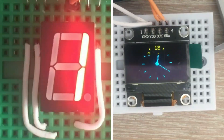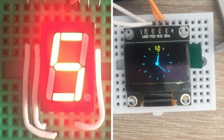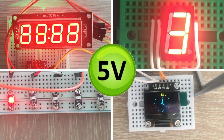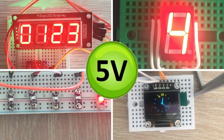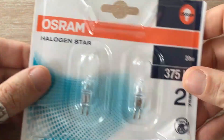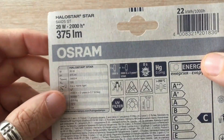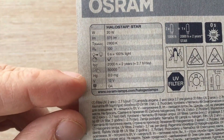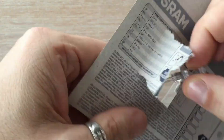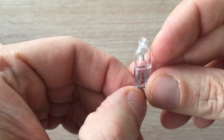In most videos I posted on this channel I control various types of devices. Majority of them have one thing in common — they are 5V devices. But what if we have a device that requires higher voltage, e.g. this type of LED bulbs I bought recently? As we can see they require 12V to operate. In this video I will show you two different ways you can control such devices with Arduino. Let's dive in.